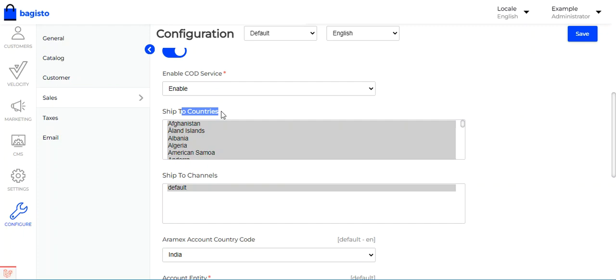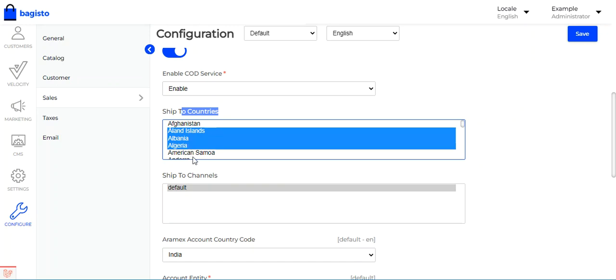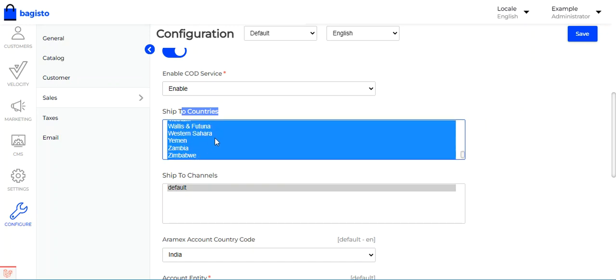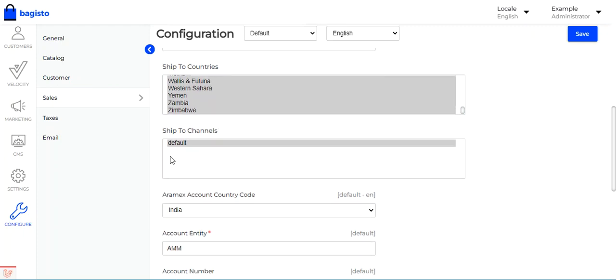Under 'Ship to Countries,' you can select the countries where you want to ship products using Aramax shipping — you can multi-select or use Ctrl+A to select all countries. Then, under 'Ship to Channels,' you can choose the sales channel you want to use.